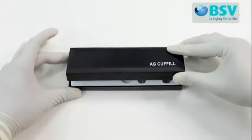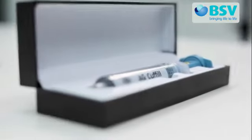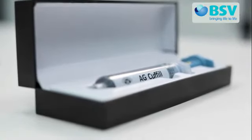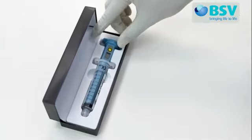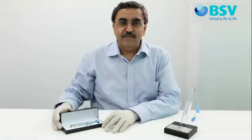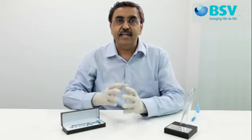We will show you how to use AG Cuffil and if required how to calibrate it. AG Cuffil is an innovative digital manometer which is CE certified, approved by FDA as well as DCGI. AG Cuffil is a very simple and easy to use device. Its unique syringe-like design makes AG Cuffil very useful and easy to inflate as well as measure the cuff pressure of endotracheal tubes, tracheotomy tubes and even LMAs very accurately.